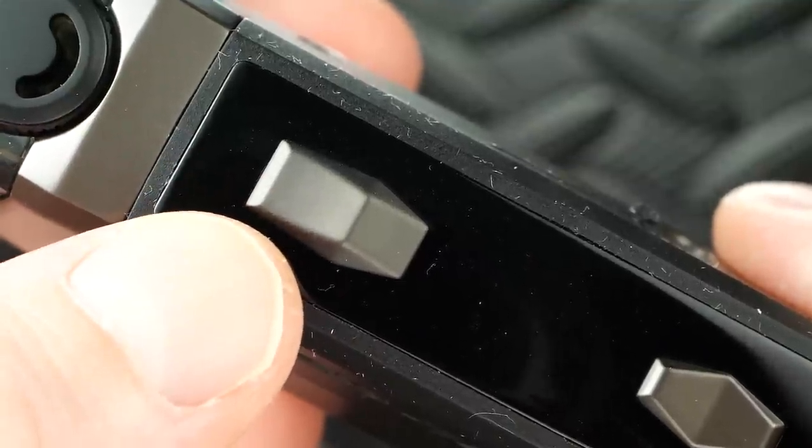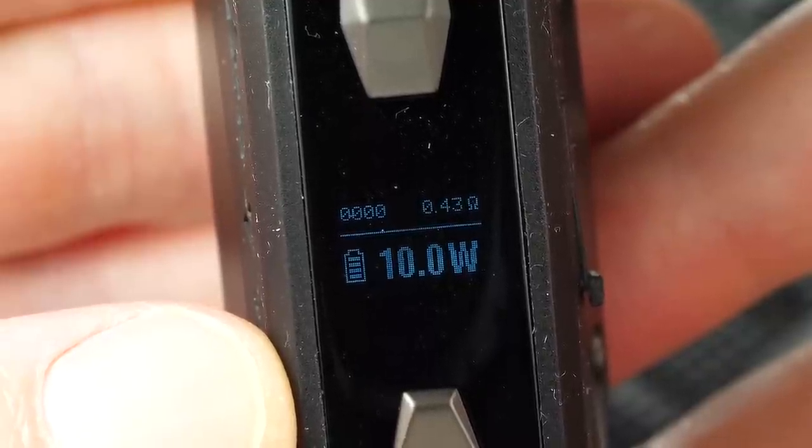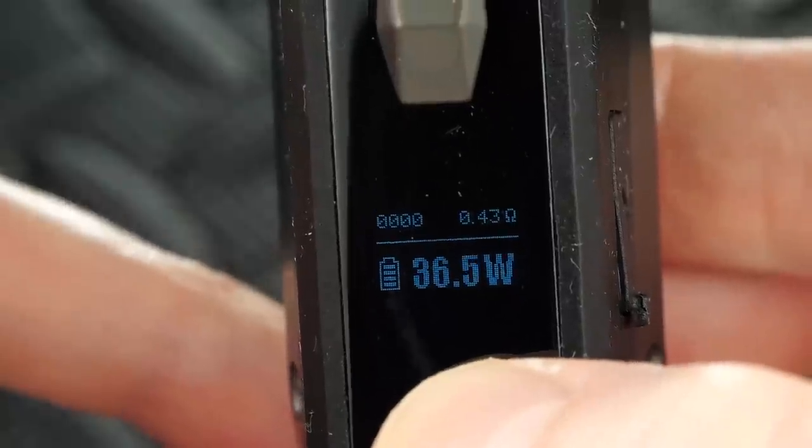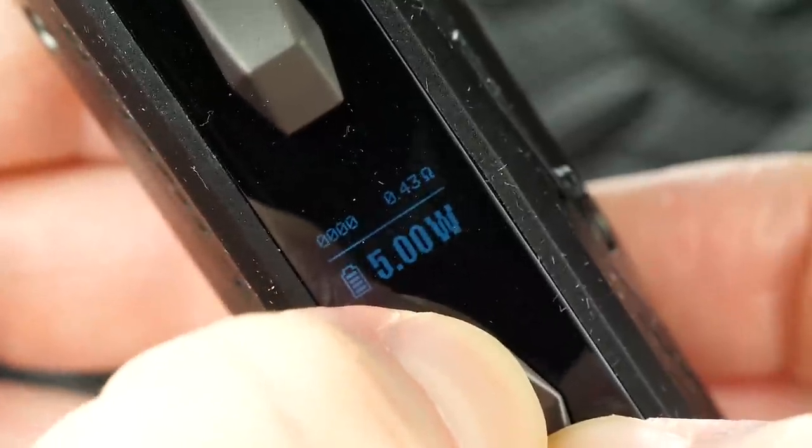Turn this on with five clicks of the fire button. I'm really digging this fire button — it's a smaller version of the Aegis Legend fire button, my favorite of all time. It's clicky and the response time is instant, no ramp up — it's like smoking, you hit the button and you get vapor and nicotine immediately. The screen shows puff counter, resistance, battery gauge, and wattage. It adjusts in 0.5-watt increments all the way up to 40 watts with round-robin cycling. Hold up and down buttons together to lock the wattage.